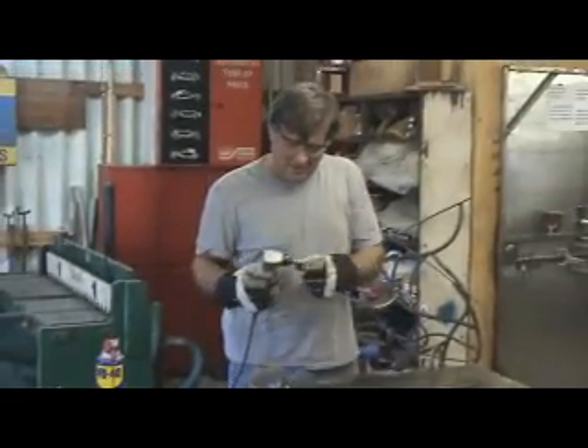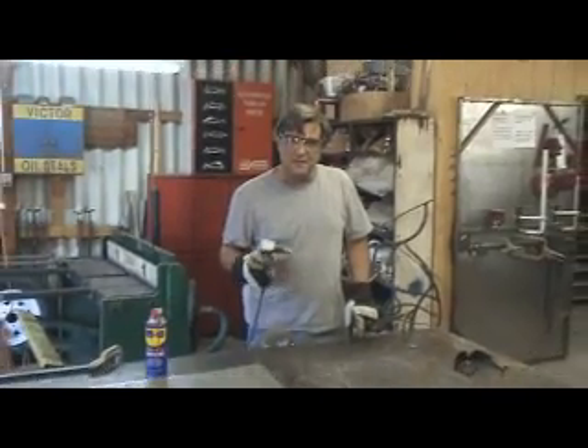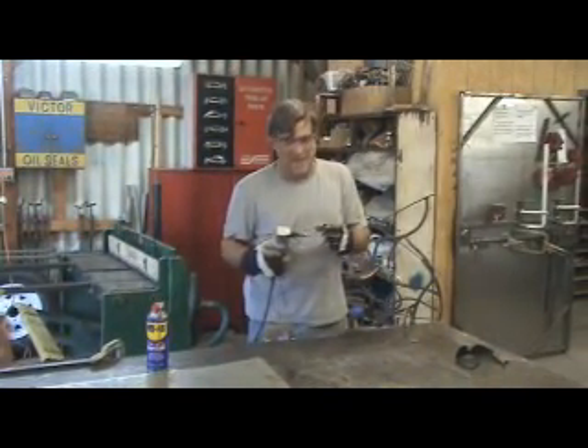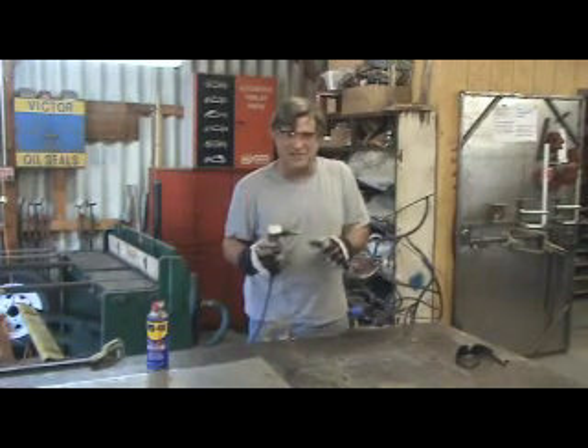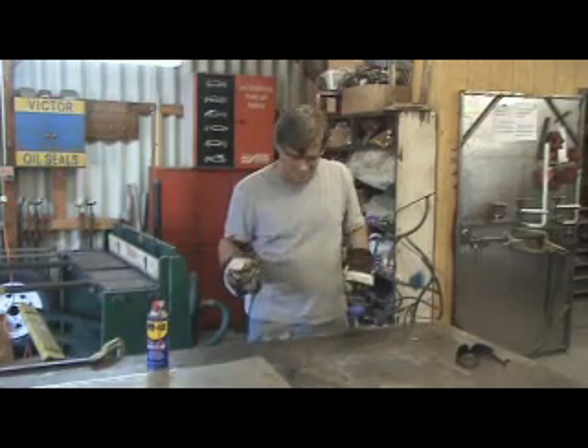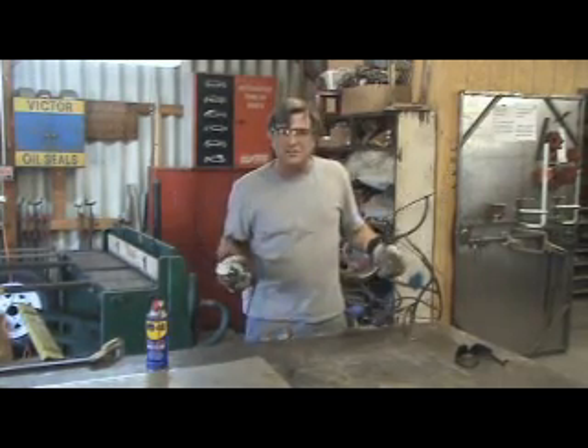They all have a purpose — the plasma cutter for thicker metal and the nibbler for thin metal. When I tried this on stainless steel, oh boy, that was bad. I broke these dies off just left and right — it was a little too heavy, a little too hard for the nibbler to run through. That's the difference.